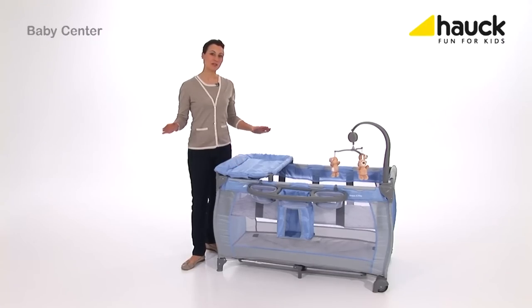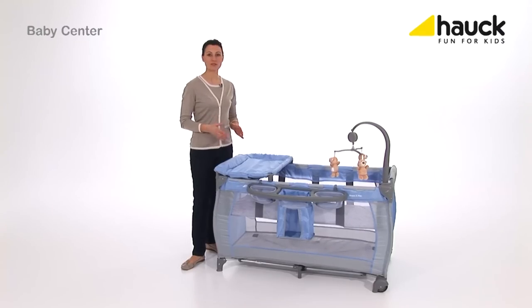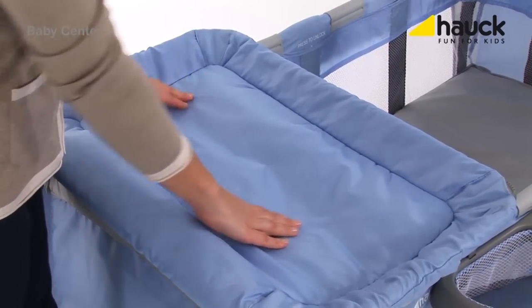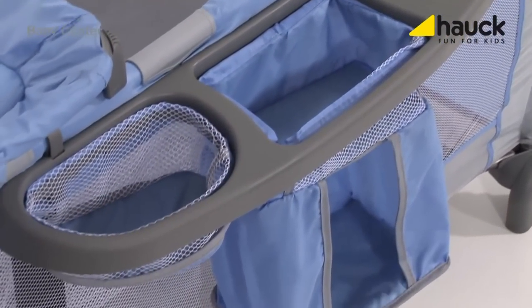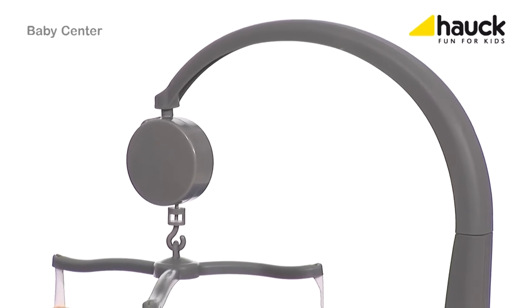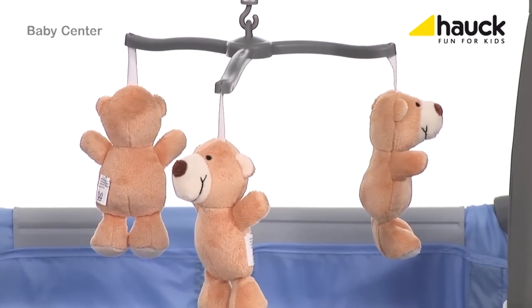The Baby Center is an absolute all-rounder. It serves as a second bed or cot from the first weeks of life until later when your child is a bit larger. It has lots of accessories and is set up or broken down in no time. Included in this complete set is a removable changing pad, a room storage basket for everything you need at your fingertips like wet wipes, toys, feeding bottles, and this sweet mobile is also included.